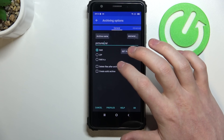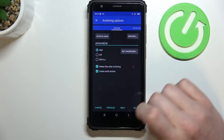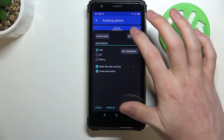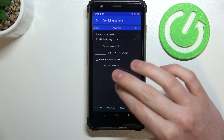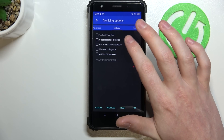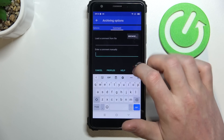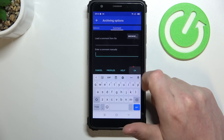The next options are to delete files after archiving or create solid archives — these are optional, you can enable or disable them. There's also an Advanced section where you can find other properties for the file, and in the Options there are more settings. In the Comments section you can leave any comment about this file. After everything is set, press OK.